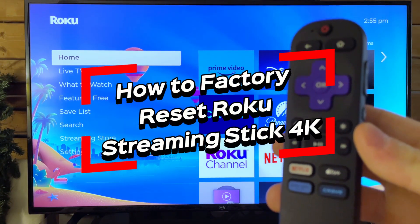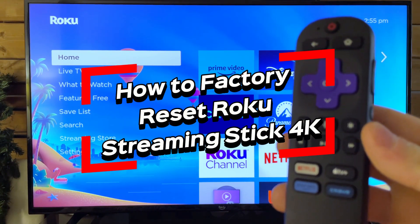In this video, I'm going to show you how to factory reset your Roku Streaming Stick 4K.